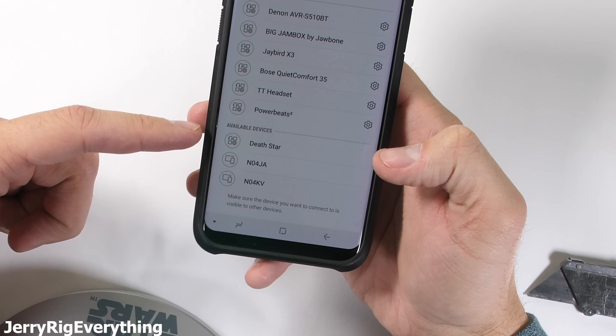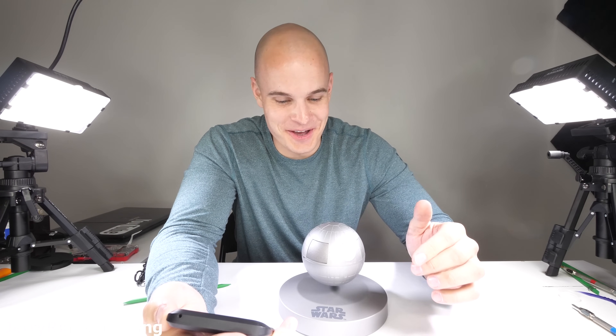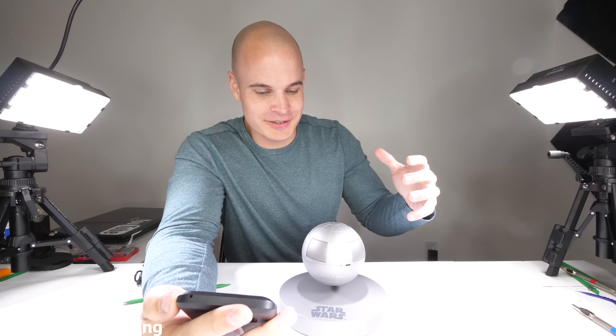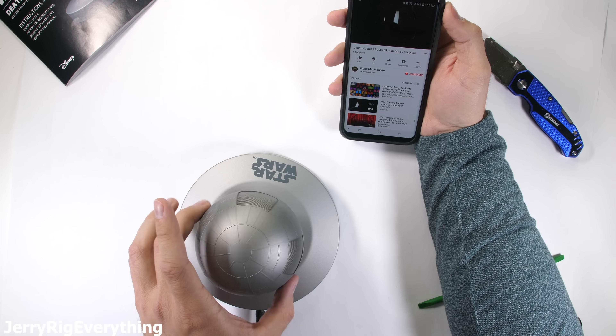In the list of available Bluetooth devices, right here is the Death Star — we'll go ahead and pair with that. The only proper way to start off a Bluetooth Star Wars speaker is with 10 hours of the Cantina band. It's not bad. It's a small speaker, so it's not going to have the big bass of a big speaker, but it's pretty unique.